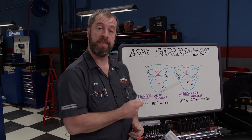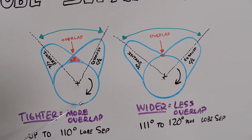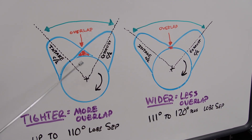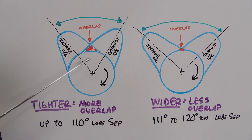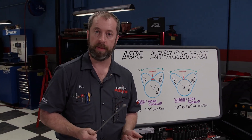This is what lobe separation looks like — it's the distance in degrees from the centerline of the intake and exhaust lobes, and it's an important aspect of camshaft design. Lobe separation directly influences overlap, which is the amount of degrees between the exhaust valve closing and the intake valve opening, meaning both valves are slightly open at the same time.